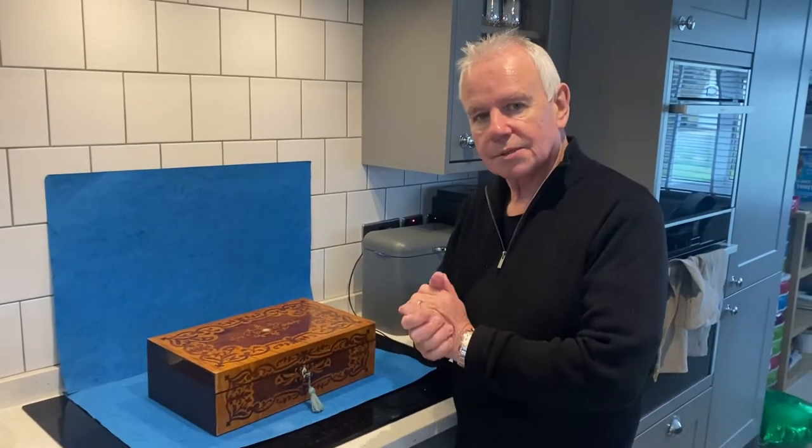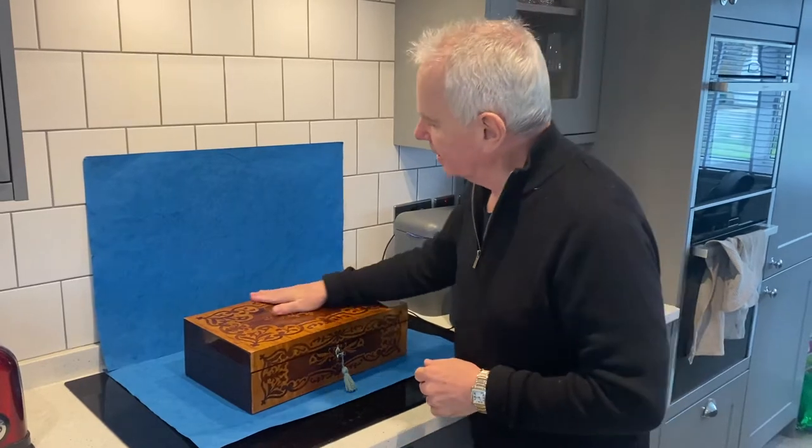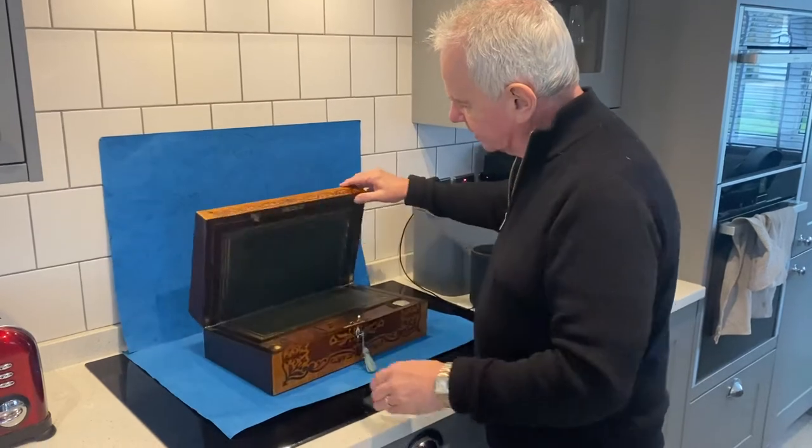Good morning and welcome to Mostly Boxes Online. We've just got a couple of boxes to show you today. First one being this lovely marquetry rosewood and maple, William Forthright and Slope.